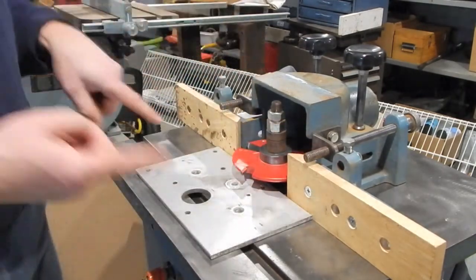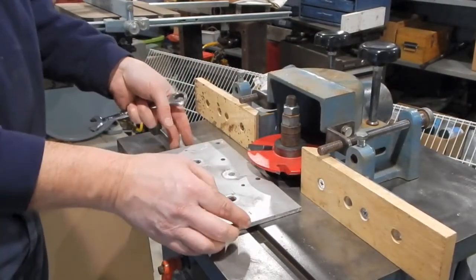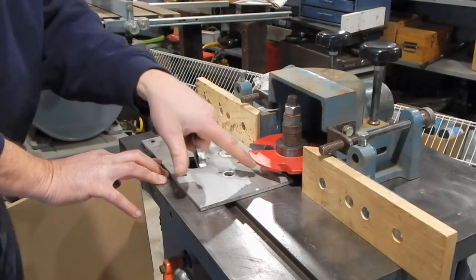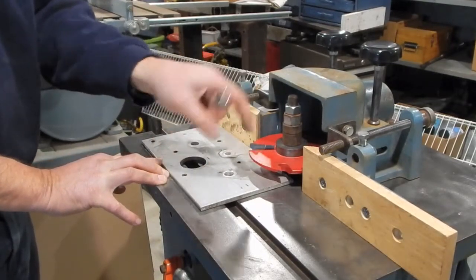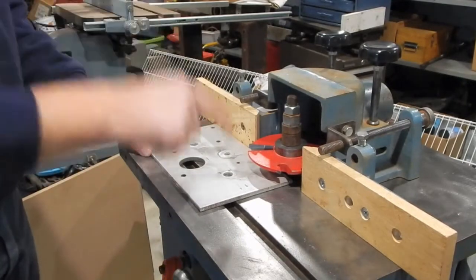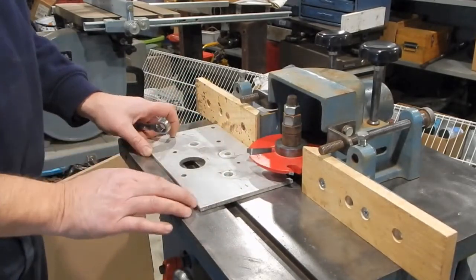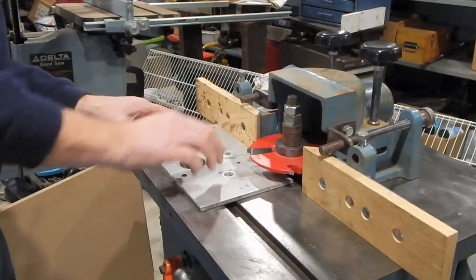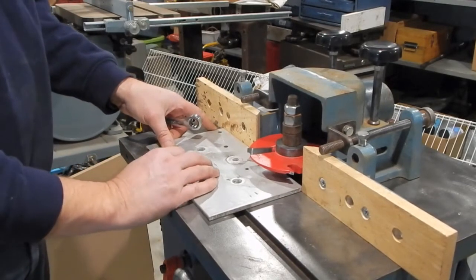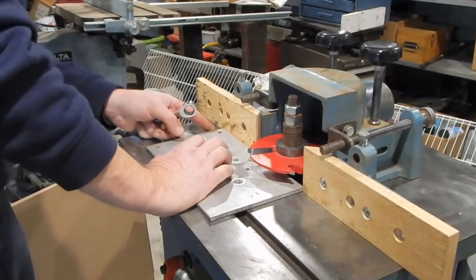I'm going to loosen the bolts and move the fence back a little bit more. I took my plate and put it up against the fence, then moved the fence back until the plate is almost touching that bushing underneath — I don't want it touching because that bushing is not a bearing, so it can't roll across it, and I don't want it rubbing on the edge of the panel. I picked up about an eighth of an inch, so it really didn't make much of a difference.